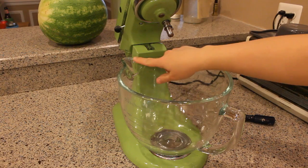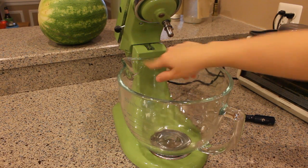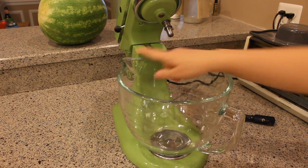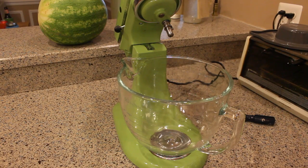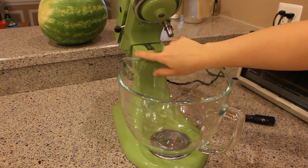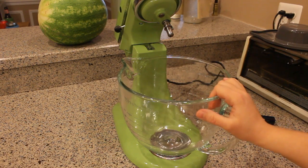The only problem is the spout — which I do like having the spout — but it clanks up against the back of this mixer. And it's the only way that it latches in place, with the spout right up against the back. When I run it at high speeds, I can hear the glass clanking against the metal, and I don't want it to damage the mixer or my bowl.